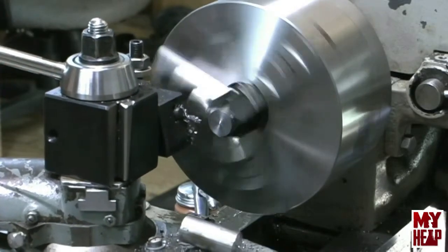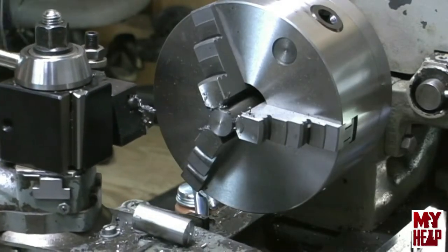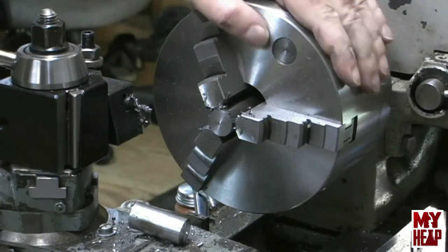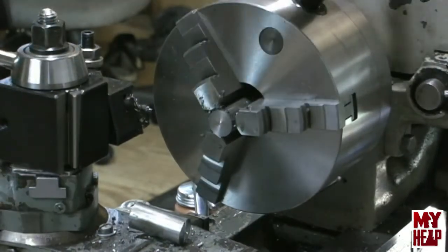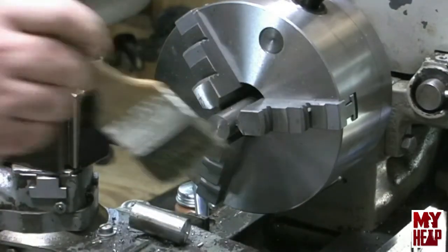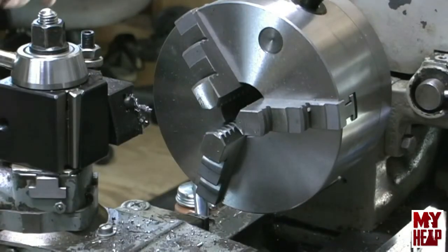Easy as that — the part is parted off. Now that we have this part parted off, this is actually one of our Part A's. We're going to reverse this part here in the chuck and we're going to face it to a length of an inch and a half. Why didn't I go ahead and break that corner? Well, that corner's going to get chamfered.